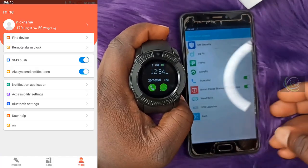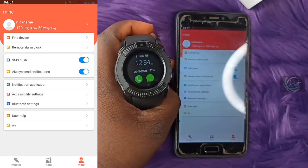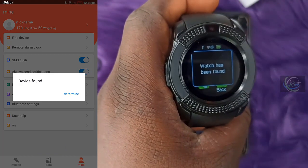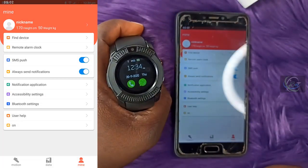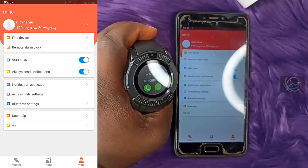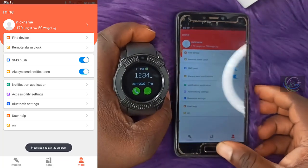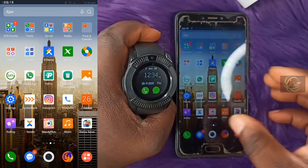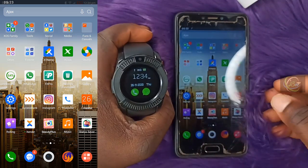Under accessibility everything is okay. To confirm the connection, click 'Find Phone' — it is working and the watch has been found. You can also activate push SMS and there is a remote alarm function. Any notification you receive on your phone will also come through on the smartwatch.